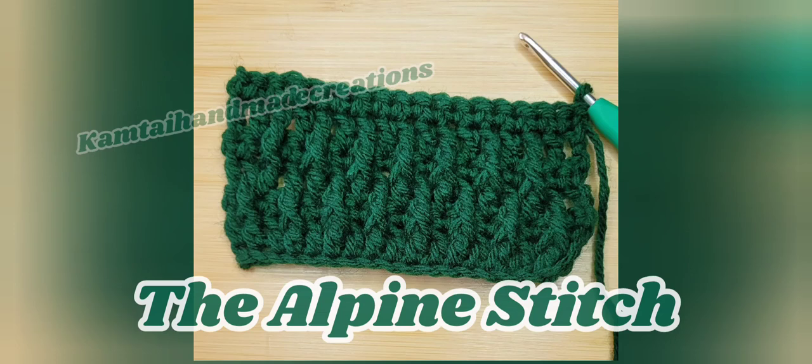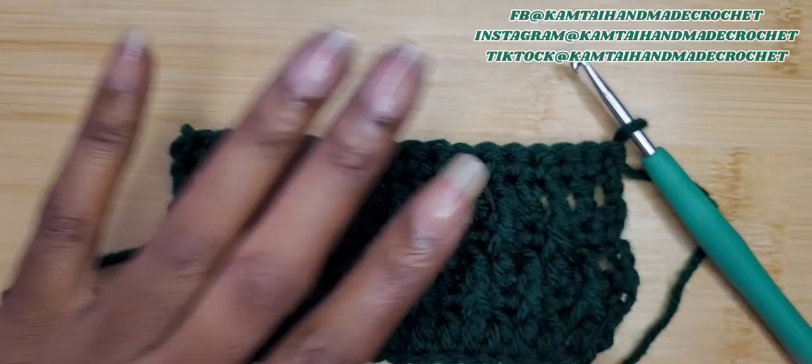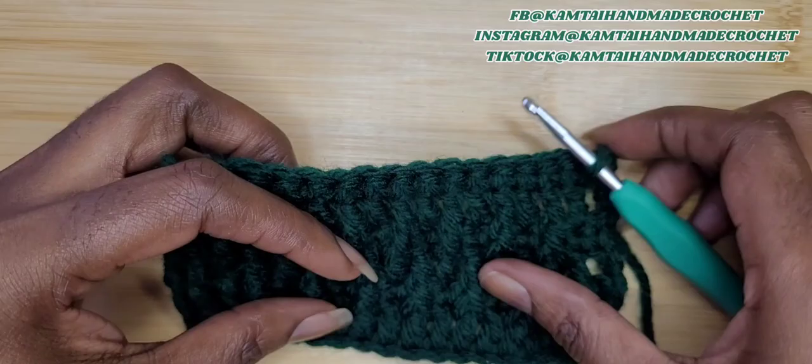Hello everyone and welcome to Camtai Handmade Creations and another tutorial. Today we're going to work on the Alpine Stitch. So as always, I don't like to dawdle, so let's get started. Welcome back to my channel.